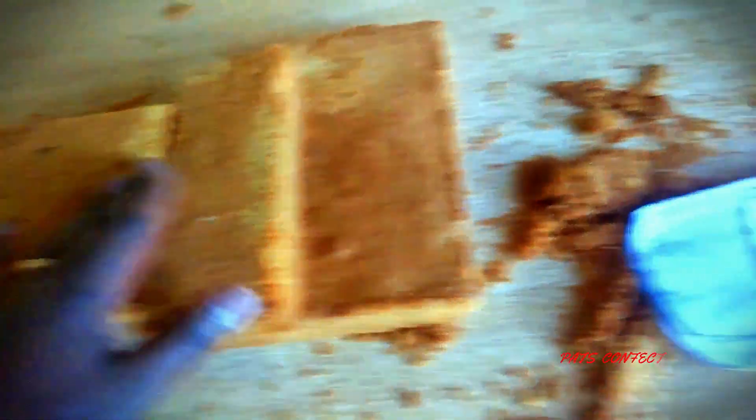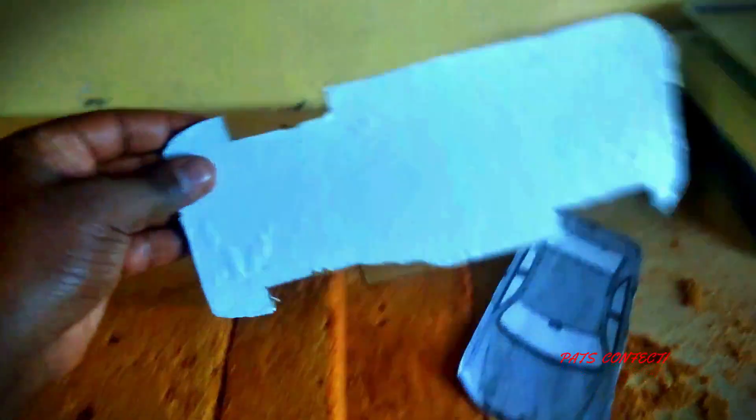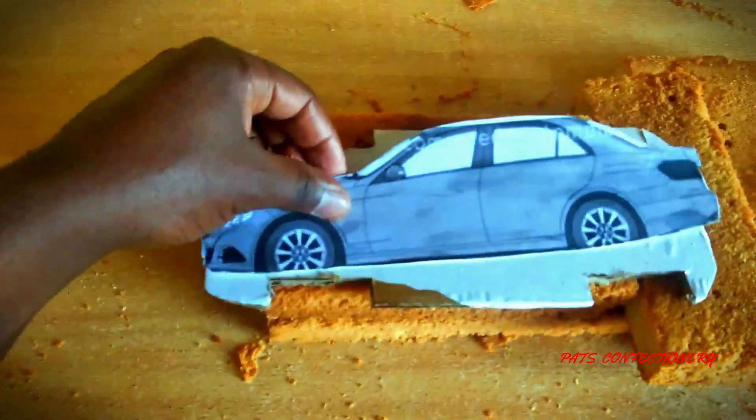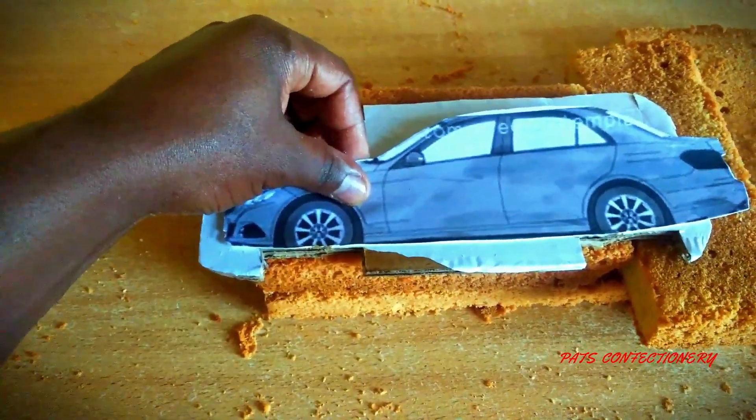The second step after printing out the templates is making a base. I want this cake to look as realistic as possible — I want it to be elevated a bit, with the tires touching the road and the car slightly elevated. So I need a base to hold the cake. This is just a carton with white paper mounted on top. Using the template, I cut out the exact size of the car, and using the other template, I mark and cut out where the tires will be.